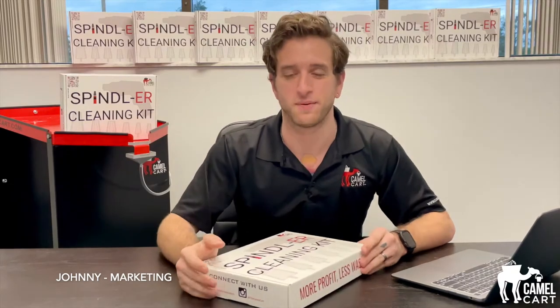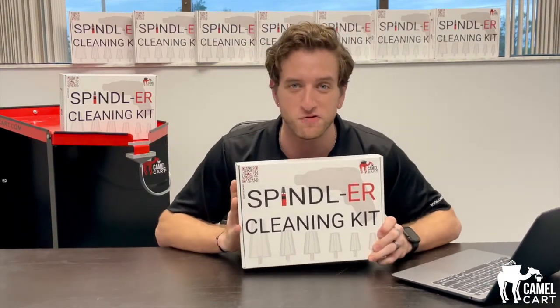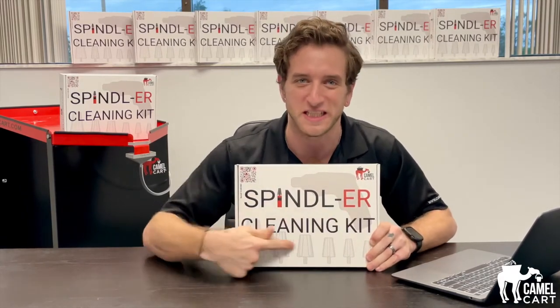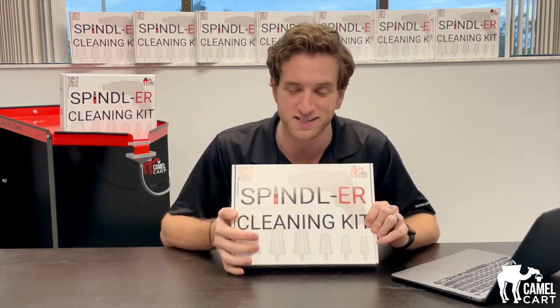What's going on everybody, Johnny from Camel Cart here. We have an unboxing video for you today — it is our brand new 5S product, the Spindler cleaning kit. It is a spindle and ER tool holder cleaning kit. On the front of the box, plain and simple, you have an x-ray view of what's going on inside.